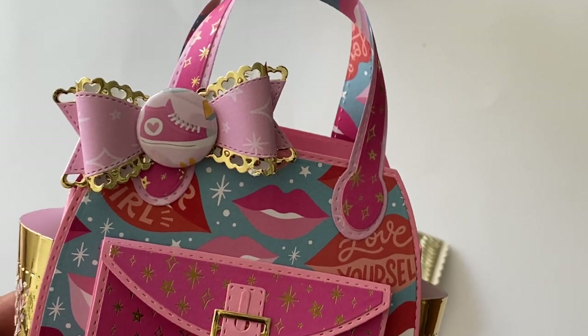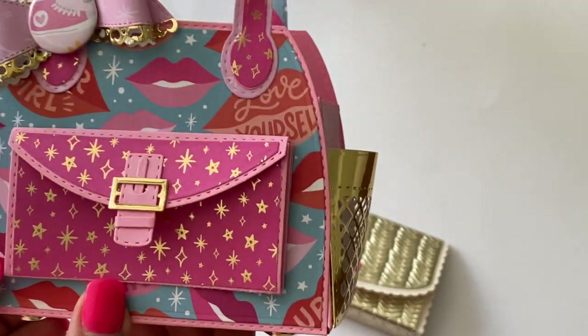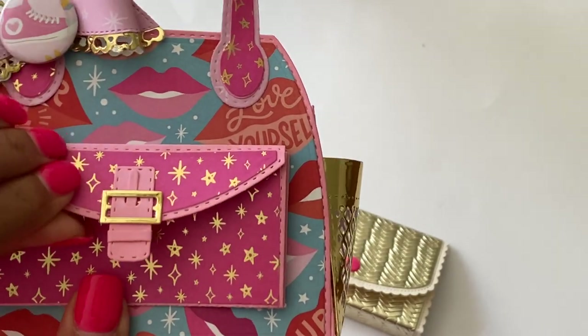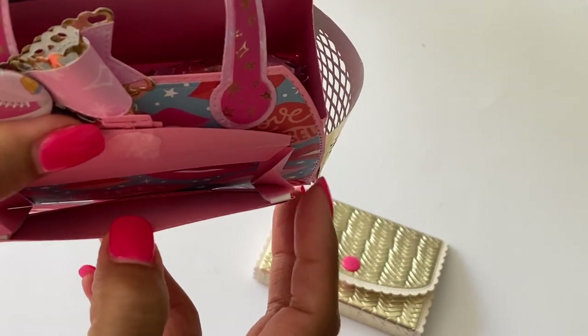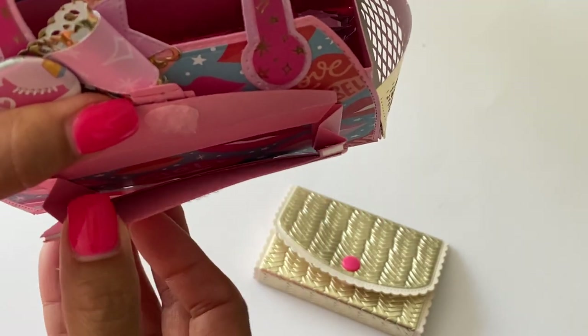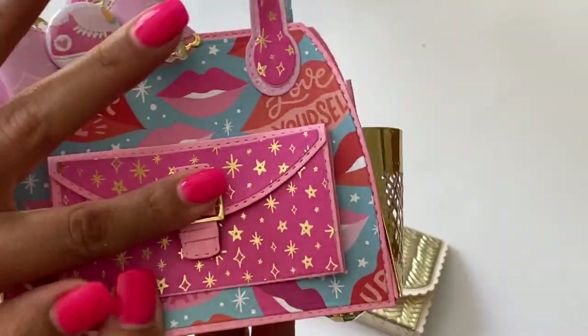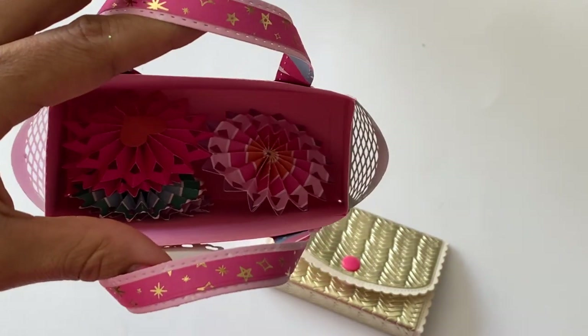I made another little bow — I did use my Alina Crafts heart bow on this one. I did pop a button in the middle of that, which I made with my button maker. The wallet on this particular tote I actually did make functional. I used a velcro dot, and it has a little accordion pocket on the side — you could actually put something in it if you wanted to.